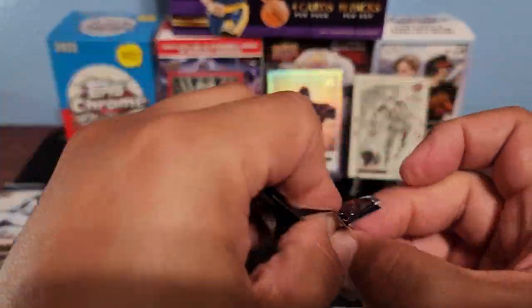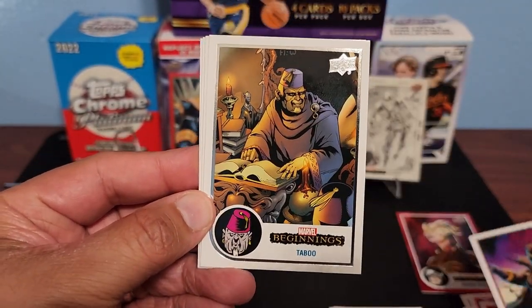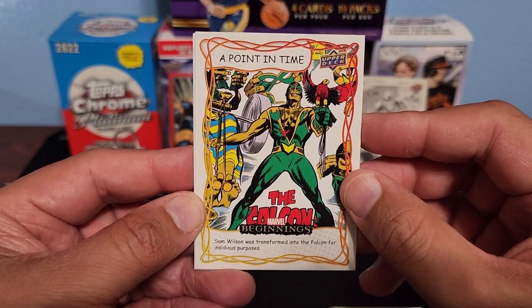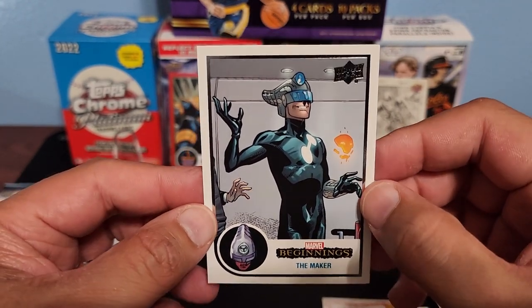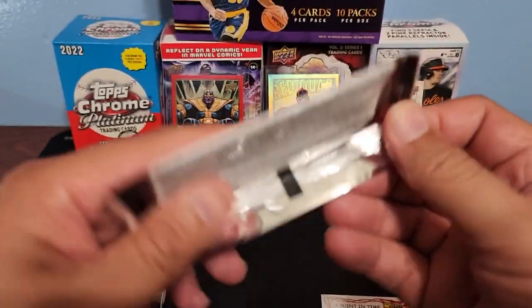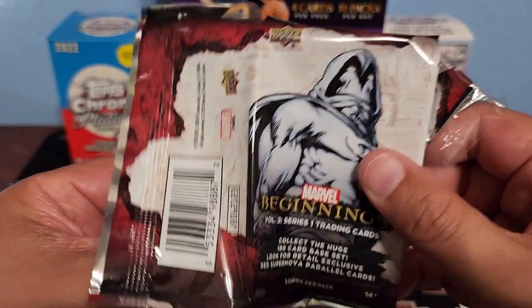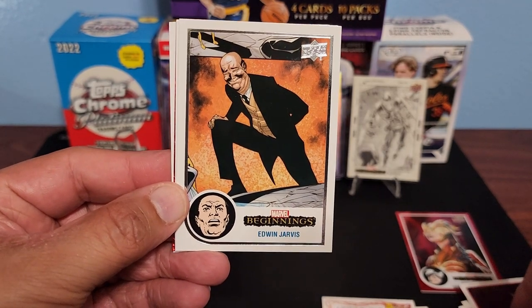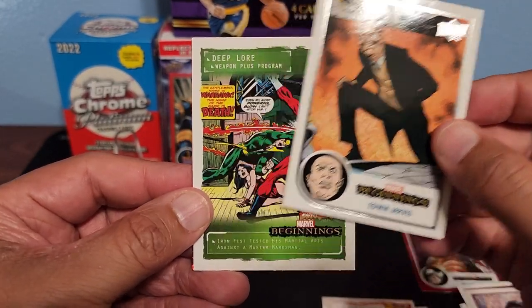Would be cool to get a Wolverine on that one. Killmonger — awesome! Taboo and a Point in Time Beginning — Falcon. That's a cool insert, we got the Falcon there. Profile and The Maker. I really like the look of these cards — they look really clean with the white background, they just look really really clean. It lets the character stand out. Ant-Man — that's another favorite.